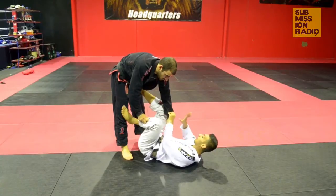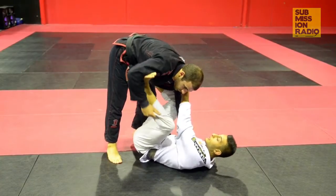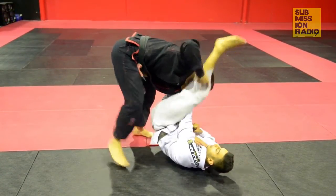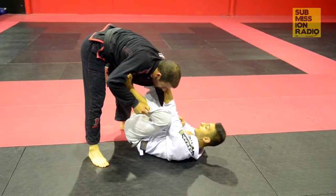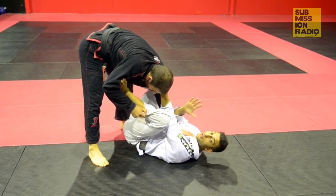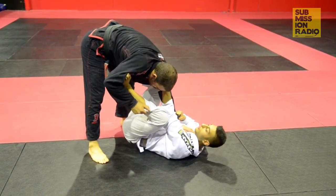Alright guys, so like I said, my right hand grabs the sleeve and my left hand comes over and grabs the collar. From here I want to get my left foot on the bicep — have a nice control here. From here I can start to get the leg over and attack for a lot of submissions off my back. But the submission we're looking for today is the Omoplata lock, which I really like. It's different from the original Omoplata — it's my variation. Right hand on the sleeve, left leg on the bicep.